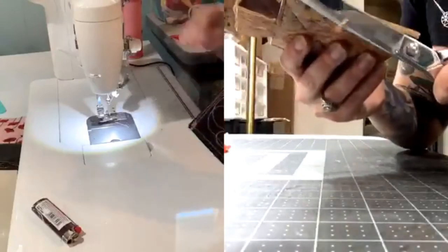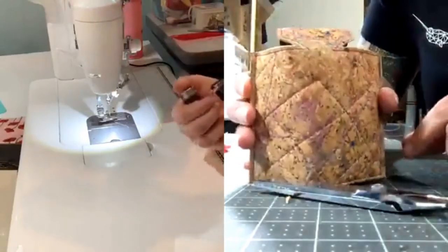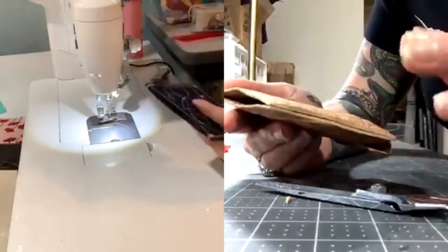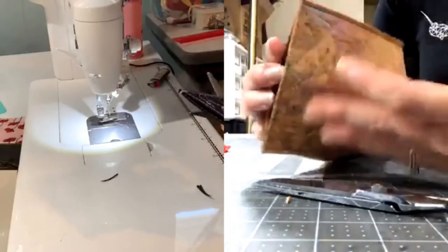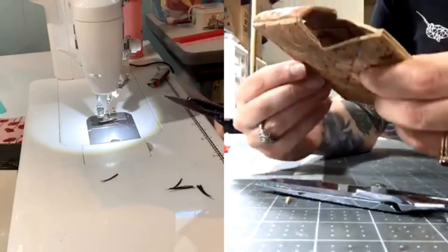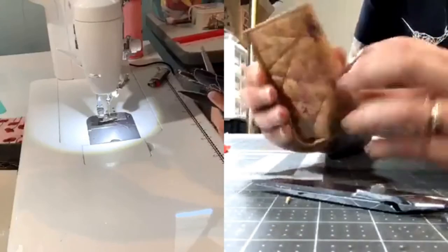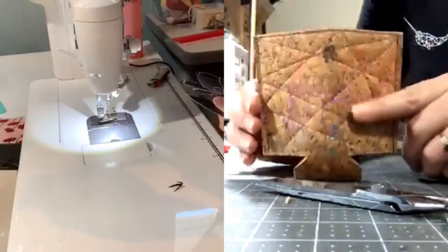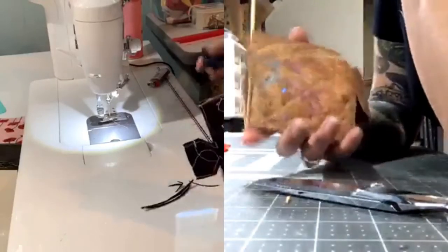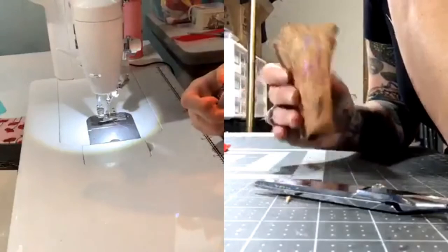Do you trim down those edges at all? I do — I had a little bit of overlap from where I was messy lining up my edges, so I just went back and trimmed off any excess. It doesn't have to be perfect because it's going to be on the inside. Once you're done with your edges, trim your threads, line up your side seams, and flip it.